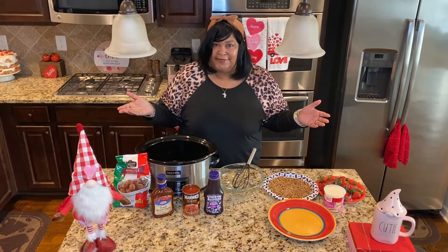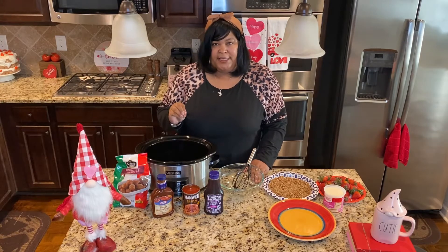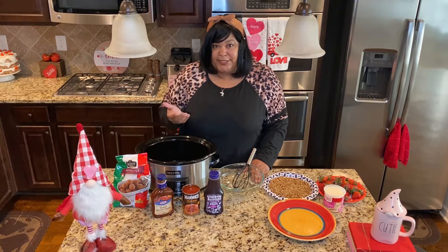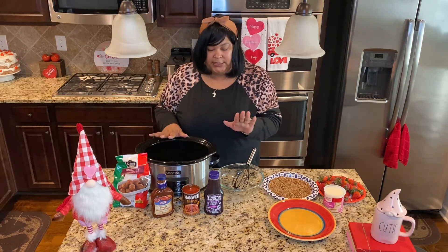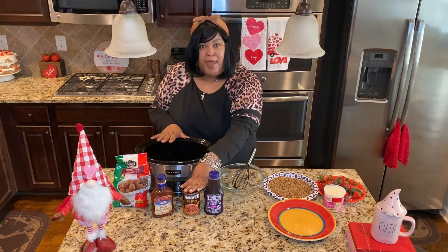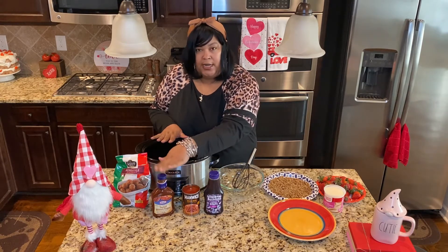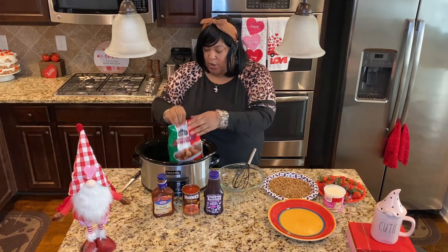Let's get started on these Super Bowl sensational meatballs. They're going to be cooked in the slow cooker and you just need minimal ingredients. You're going to need grape jelly, original Manwich sauce, any type of barbecue sauce that you like, and of course your favorite meatballs.